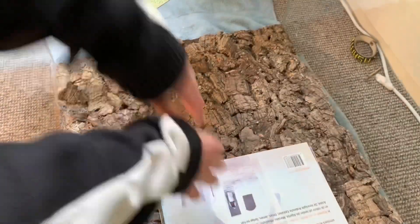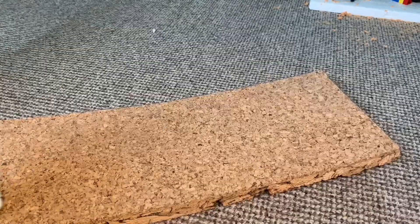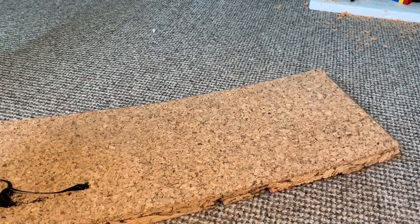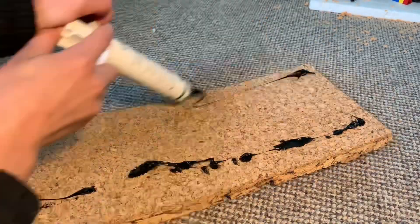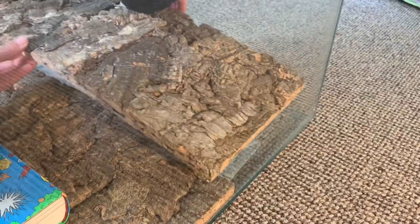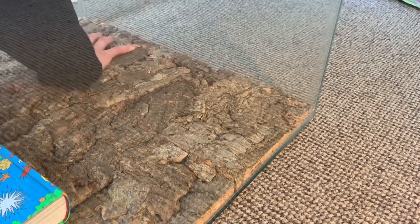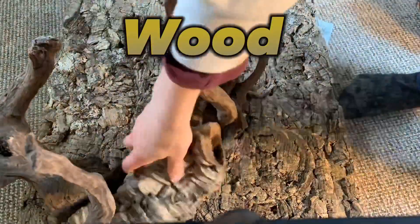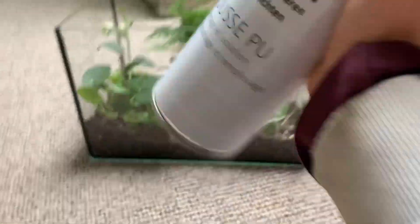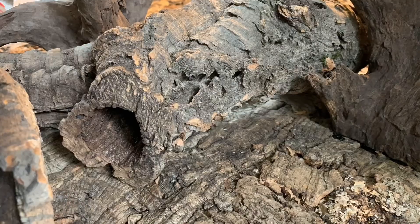Then I put some books on it for drying so it stays on the glass. Now I get the other background and placed it in. When the glue had dried, I placed the wood in how I like it. And then I glued the wood on the background — for this I used the cork wood.